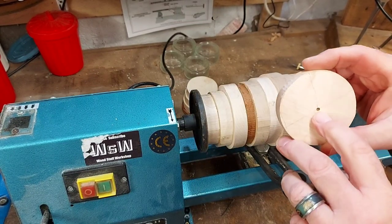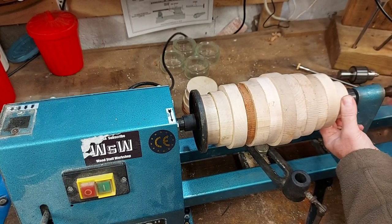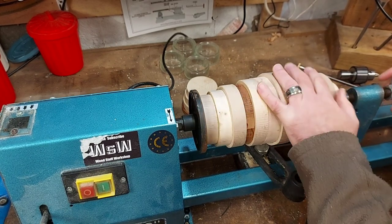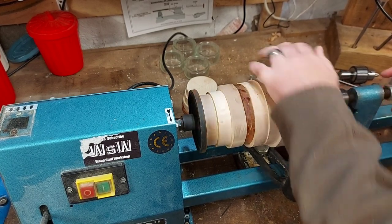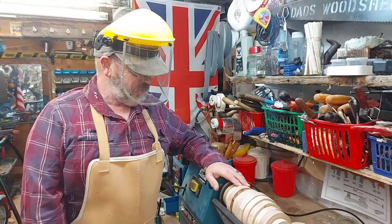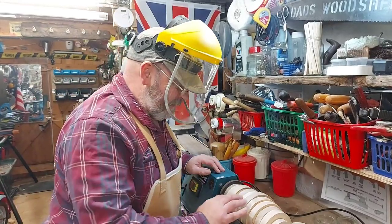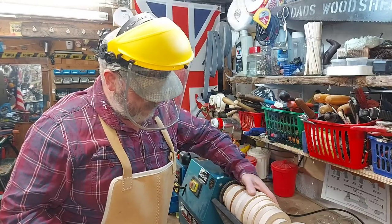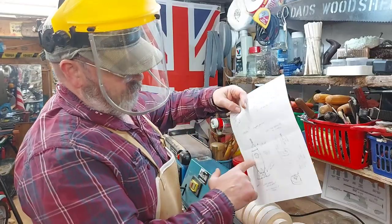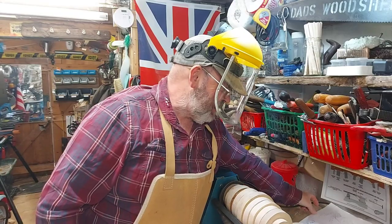I've got the center mark there and a bit of a hole there. Right, all kitted up for the mess that is wood turning — it's usually quite a messy job. I'll stick my rough example of the shape over here so I can roughly see it.